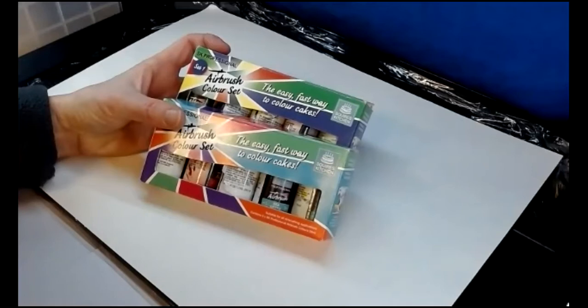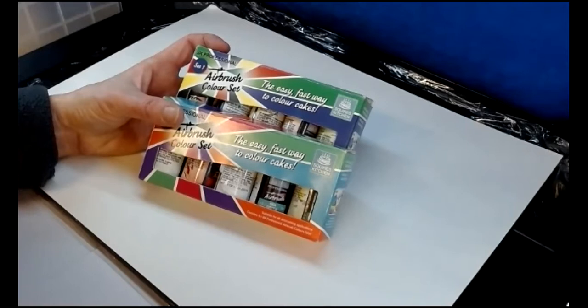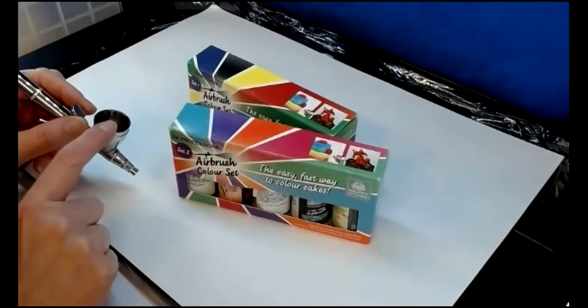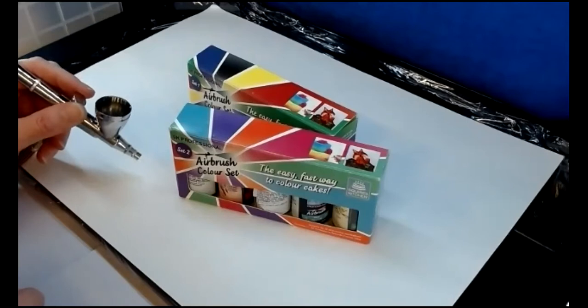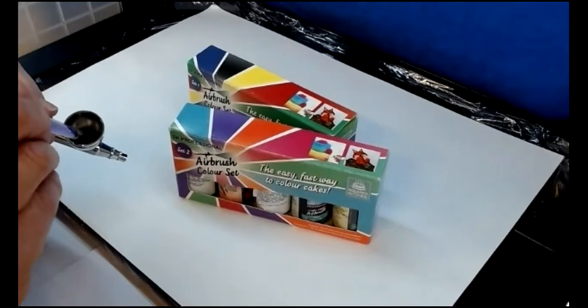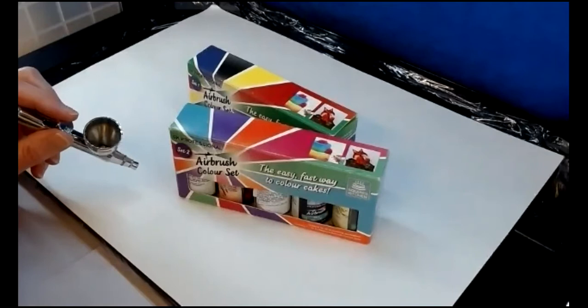Going back to the colours: you can use them neat or combine them to get different shades. If you know you're going to want that combination again, play around to get the shades and then make a note of how many drops you've used of each colour so you can replicate it. If you put a few drops of colour in and you're combining two or three shades, you can give it a shake to combine them in the reservoir, or take a brush and mix the colours together — though that means the brush will need washing in between.